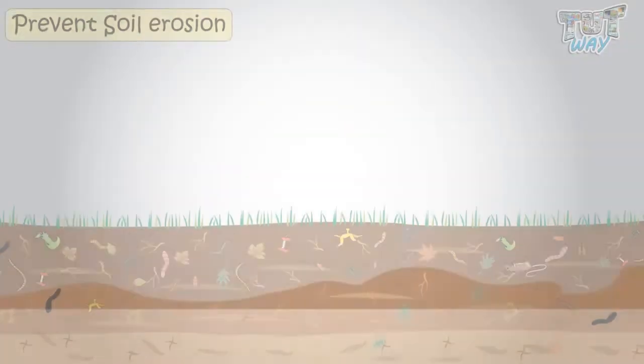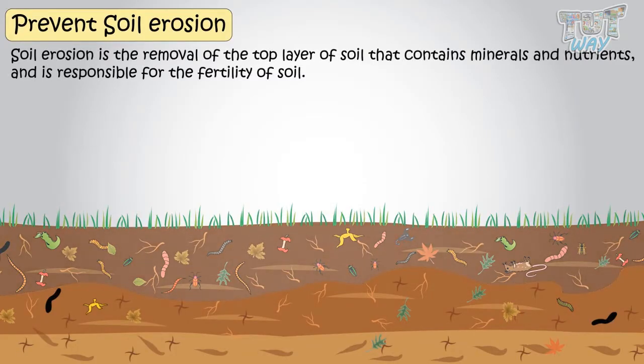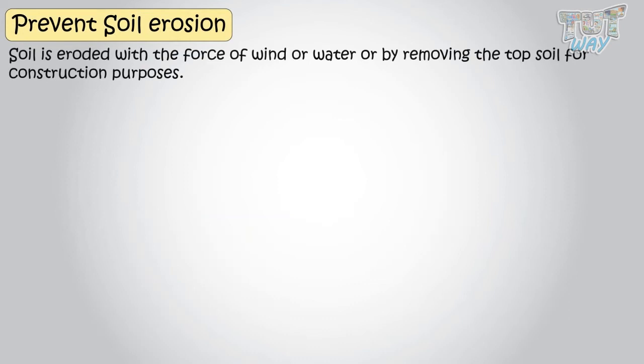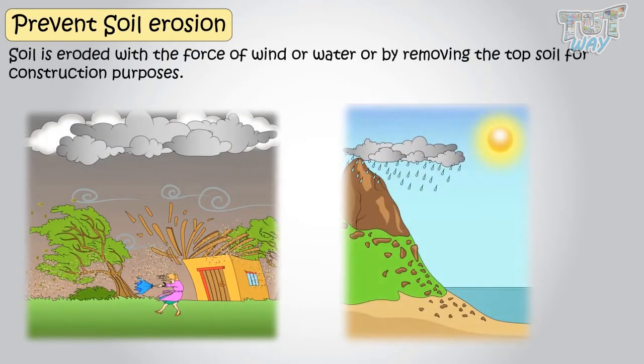Firstly, we know soil erosion is the removal of the top layer of soil that contains the minerals and nutrients, and is responsible for the fertility of soil. Soil is eroded with the force of wind or water, or by removing the topsoil for construction purposes.